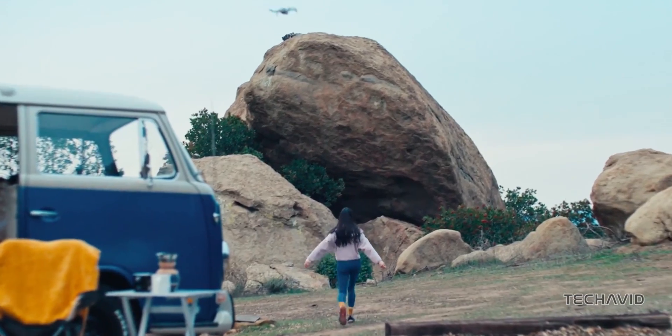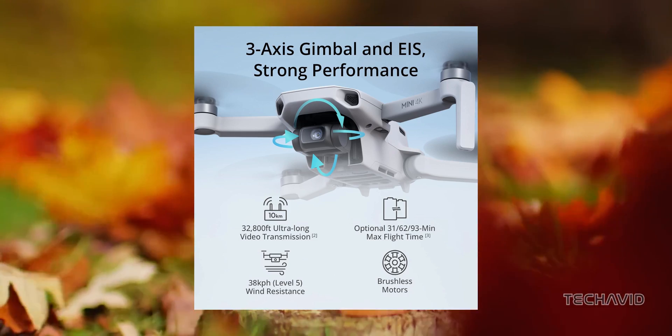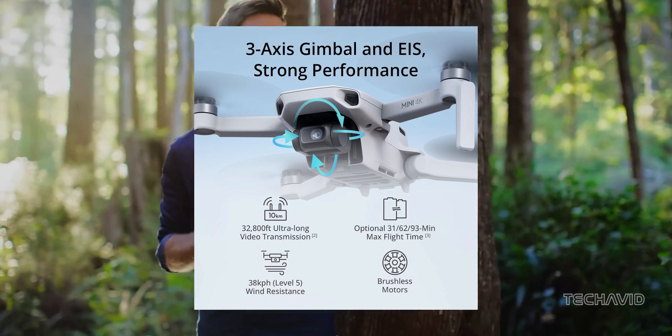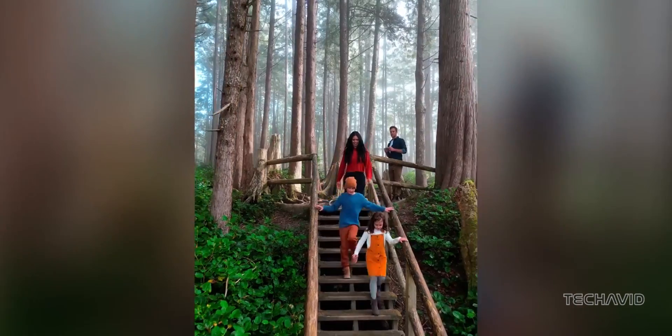Of course, it wouldn't be a DJI drone without the essentials. We're talking a 3-axis gimbal for buttery smooth footage and electronic image stabilization to keep things steady. Sure, it's missing optical image stabilization, but hey, you can't have it all.